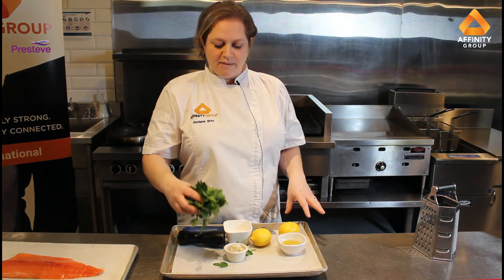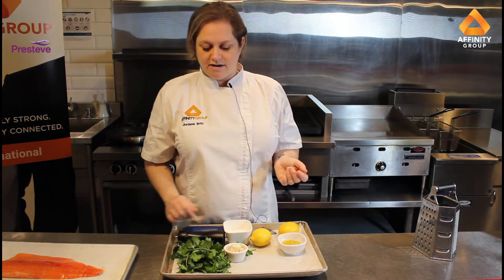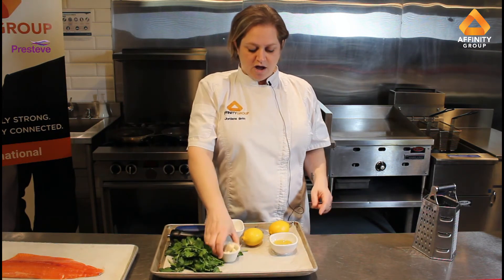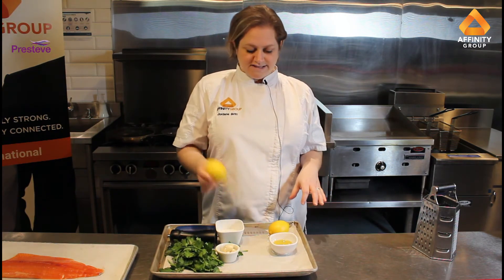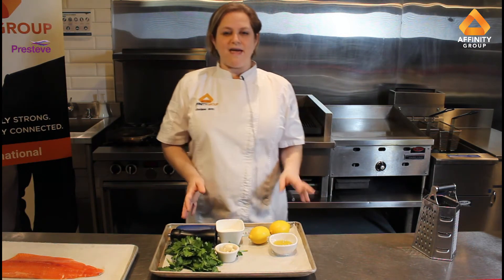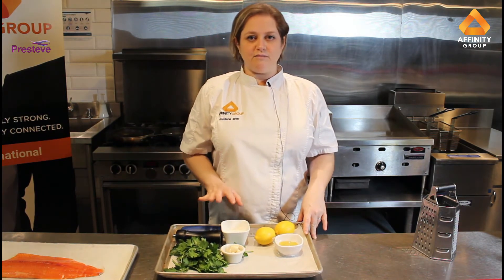The gremolata is Italian flat leaf parsley that I've washed and spun, some fresh garlic, really nice lemon zest taken from these lemons, lemon juice, salt and pepper, and then you thin it out with a little bit of extra virgin olive oil to make it more of a sauce.